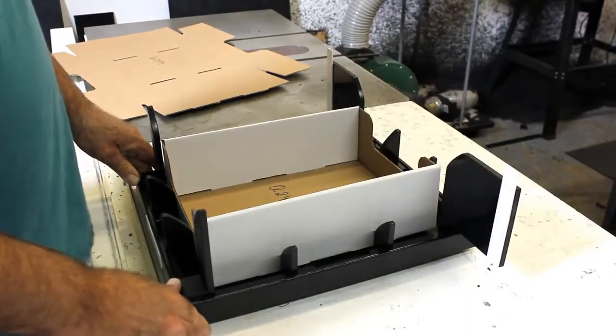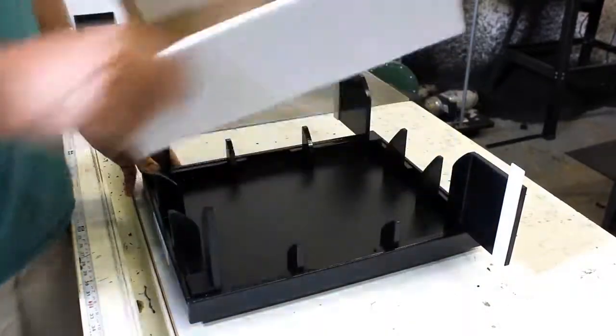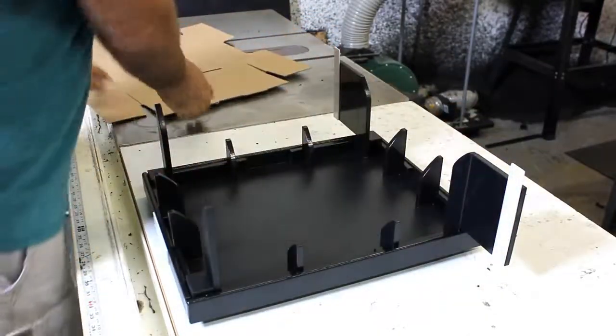Hello and thank you for purchasing this easy fold fixture. I'm going to demonstrate how it works for you. We have a label that indicates the front — go ahead and put the box directly in front of you. We've got some guides; they're visual aids to help you align the box.